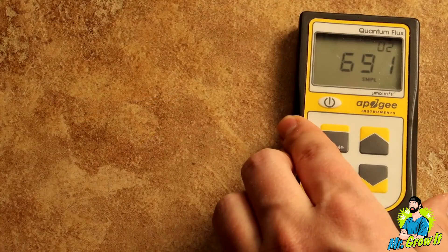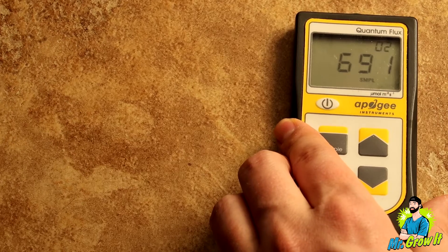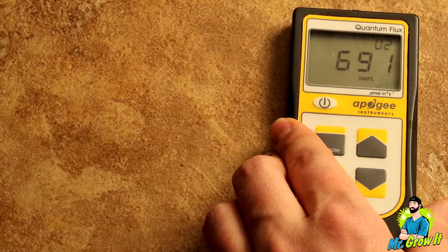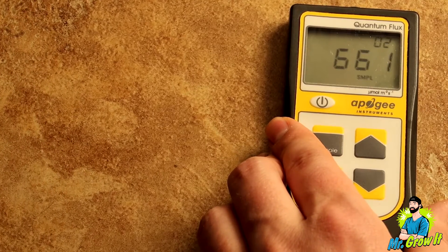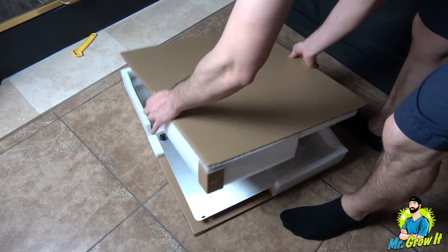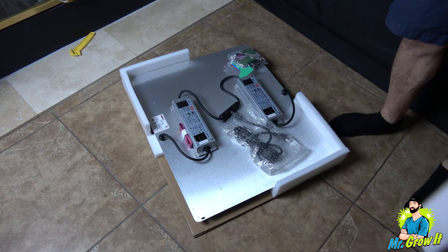For the PAR test, I'm going to use the Apogee MQ500 PAR meter. This meter measures from 389 nanometers to 692 nanometers, plus or minus 5 nanometers, and the measurements are in PPFD. If there's any light being emitted outside of that range, it's not going to show on this meter.